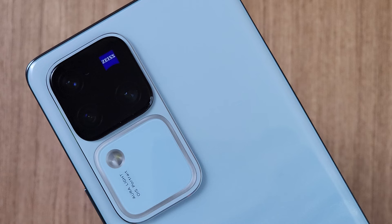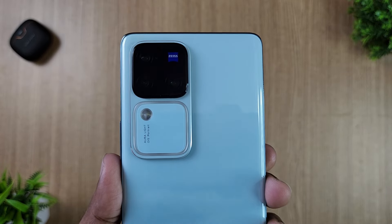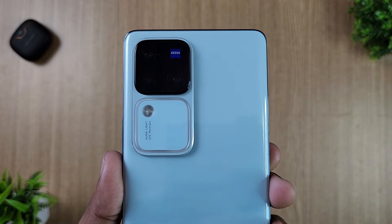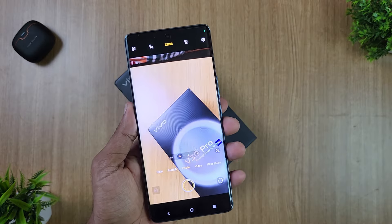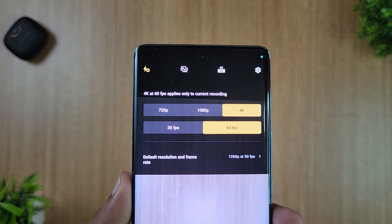At the back, you can see the triple camera setup. The primary sensor is 50MP with an ultra-wide lens and a 2x optical zoom telephoto lens. It uses a gimbal sensor for image stabilization, including the IMX920 sensor with OIS support. The back camera supports 4K 60fps video recording.